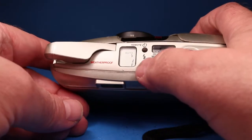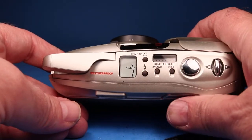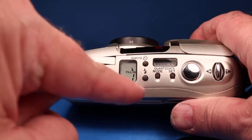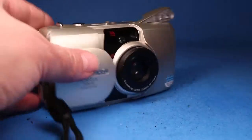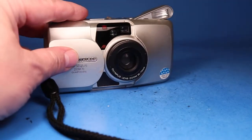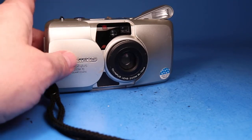The first thing I'm going to do is try a normal flash. I'm going to set this to fill-in flash to make sure that it thinks it needs to flash under these conditions, and now we'll just set the camera here and operate the shutter. The flash certainly worked.